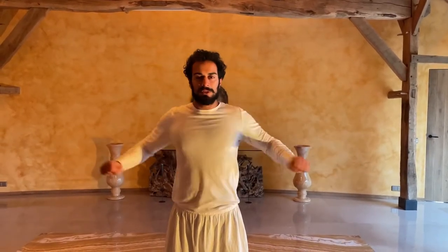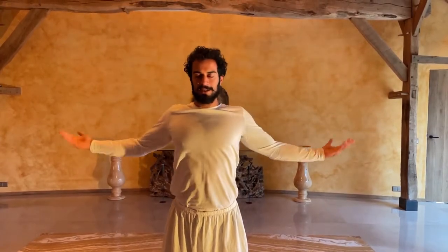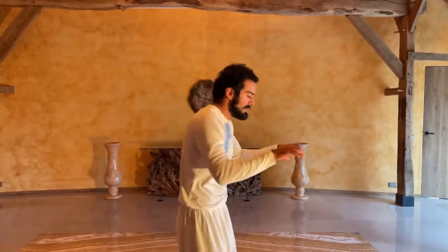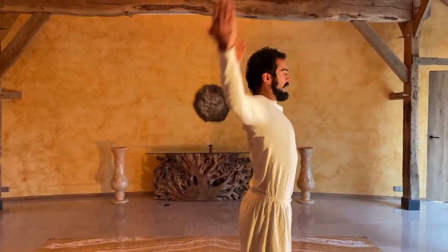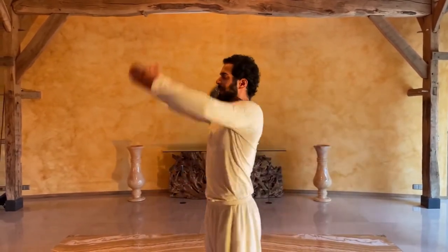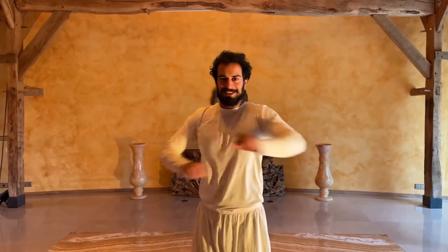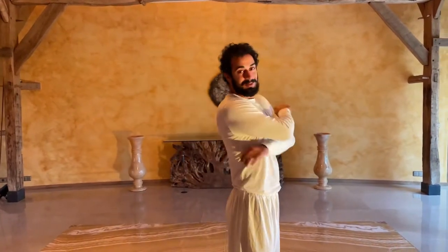Then go for 10 rounds — in, in, in. A great break from your work if you are sitting for a long time. We are doing the opposite. Three times in, all out. Just do it right now with me and you feel amazing afterwards. This is a great experience.